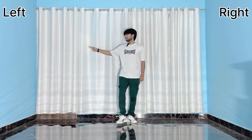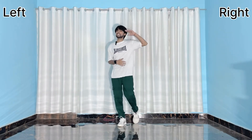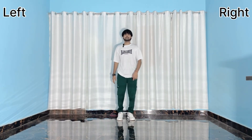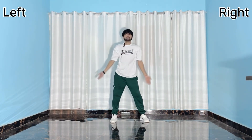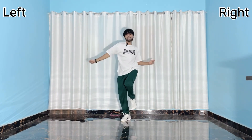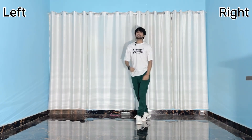Hey, what's up guys, welcome to my new video. This is left side, this is right side. Let's begin with the first part. Five six seven go, one two three four five six seven, and one two three.